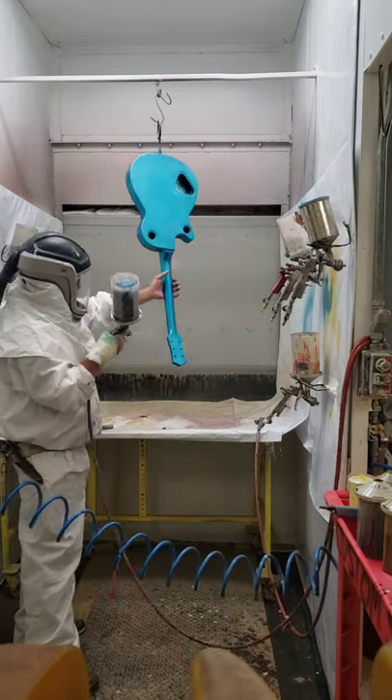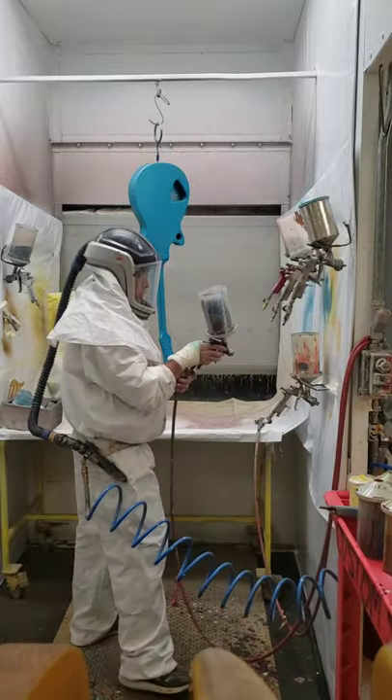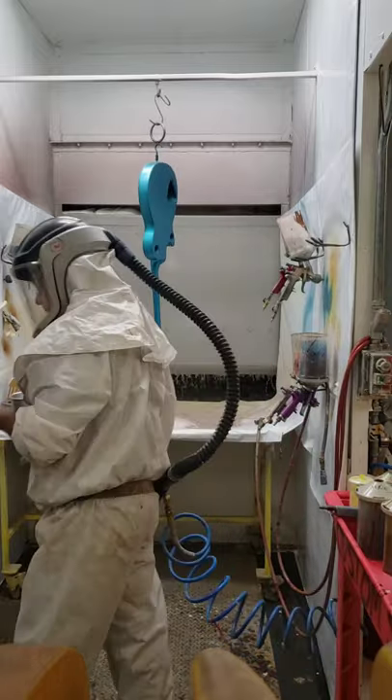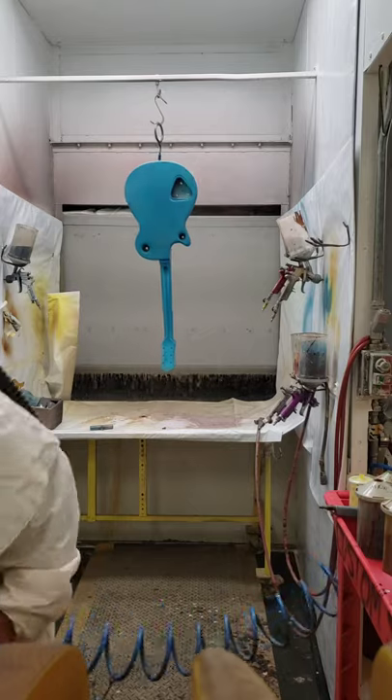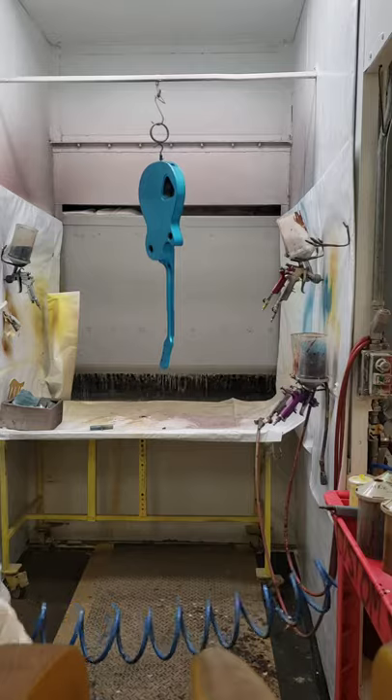I can grab the neck and move the body around. That stuff dries pretty quick — I don't put it on real wet. So now I'm done with the blue and I've got some clear lacquer I'm going to spray on there.